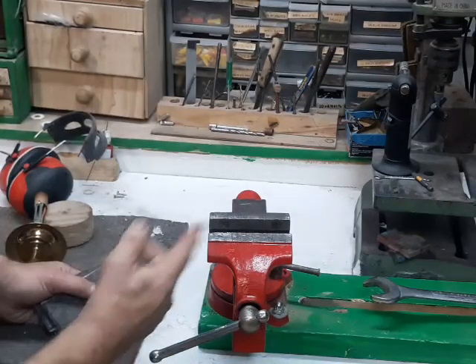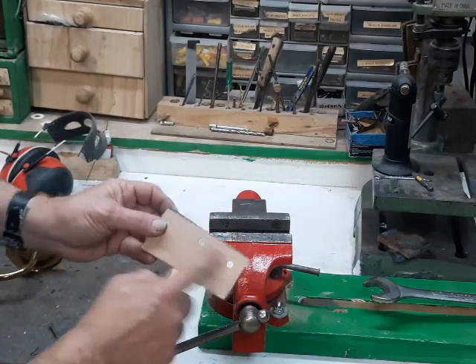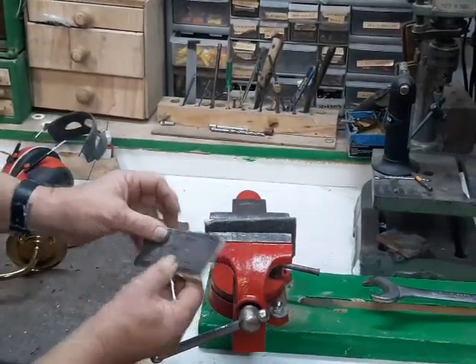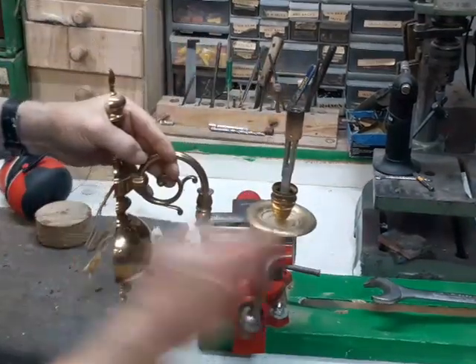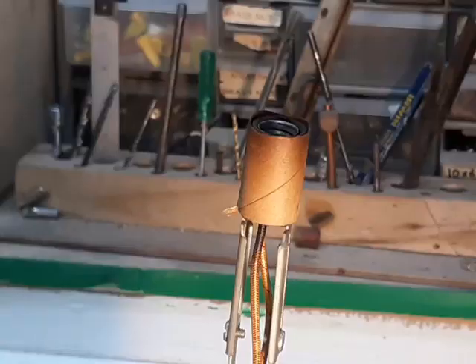A good vise is like having three hands. I've made these pads for it out of thin plywood, a couple of rare earth magnets across the back, and it snaps right in. There's some carpet padding on this side, which gives me a nice gentle way to grab something like this and hold it in place while I'm working on it.